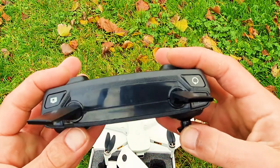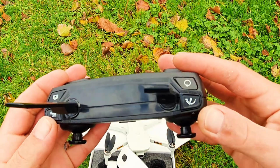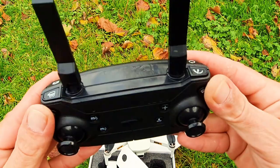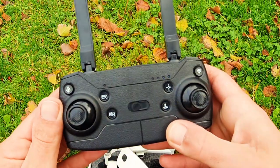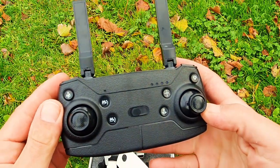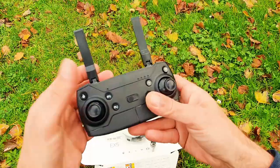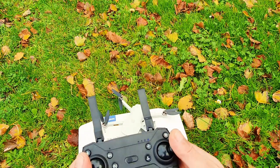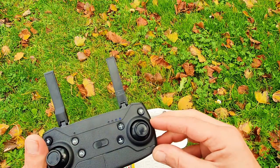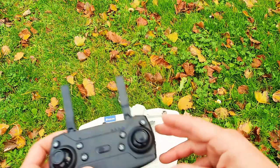We got return to home, and in the front we got video, photo, speed control, and orbit mode. We got probably three speed modes — very similar. It needs four AA batteries. Let's turn on the drone and do a test flight. Yes, we can fly the drone without a phone, but of course there's an app that we have to download to make it really work with the GPS, follow me mode, and all the other cool functions this drone has.